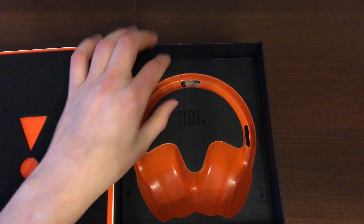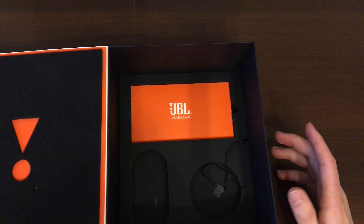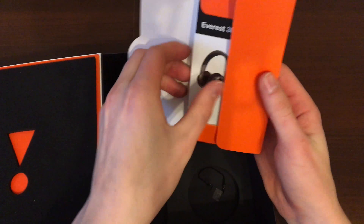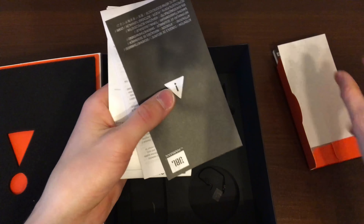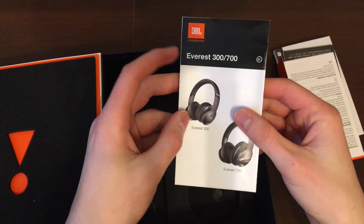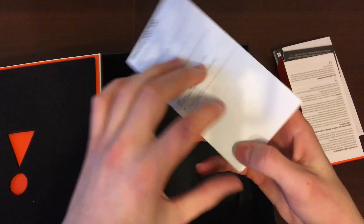There is a convenient tab over here and when you pull it up you can see deeper into the box. There is some paperwork here — just your standard paperwork and some warranty that's surprisingly in Chinese. It does come with a cable, which is quite convenient, but it does not come with a charging brick. The pamphlet is universal for the 300s and 700s and has instructions in all languages, so if you need to have a look just pause the video.